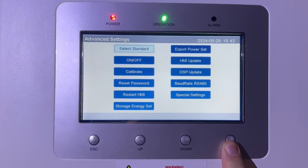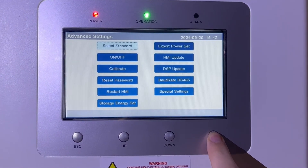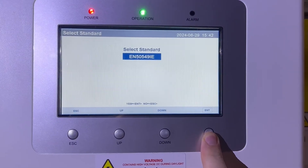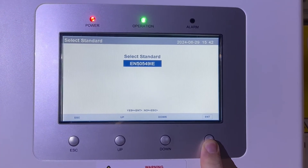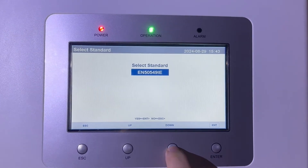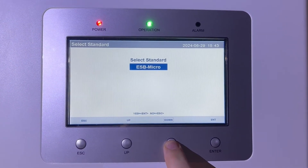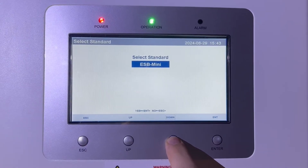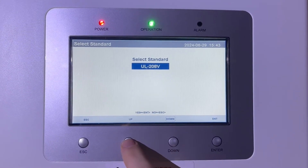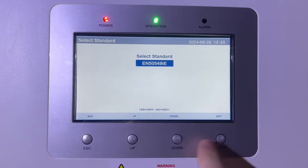Whatever is selected will be highlighted in light blue. You'll see Select Standard is already highlighted — that's the first thing to check. The standard I have set for my grid is EN 50549IE, which is recommended for the Republic of Ireland. There are other options available using the up or down keys — ESB Micro and ESB Mini are other Irish settings — but I'm leaving mine on EN 50549IE.